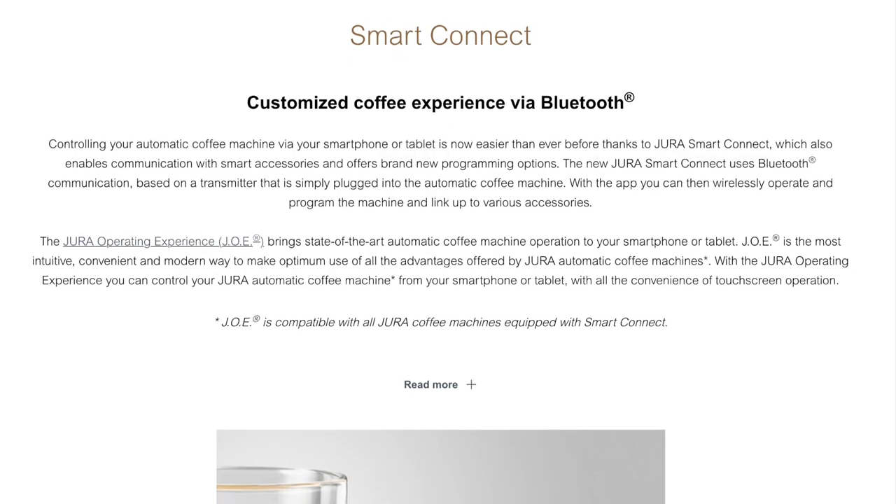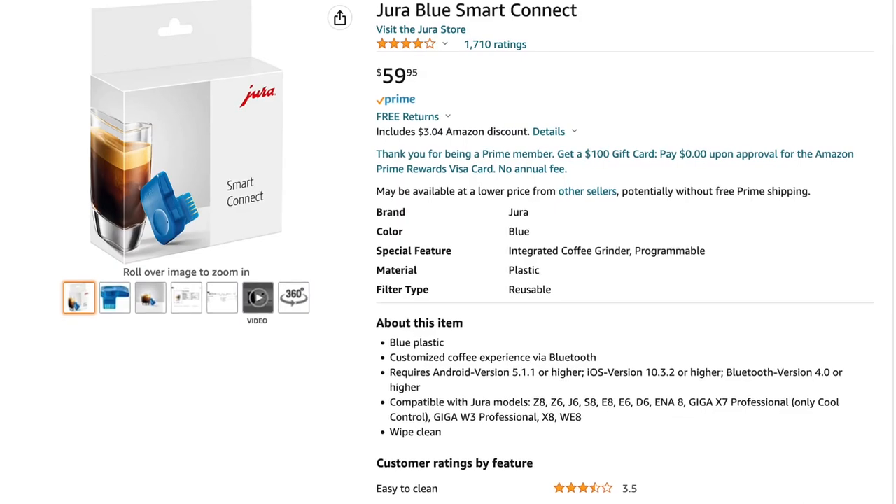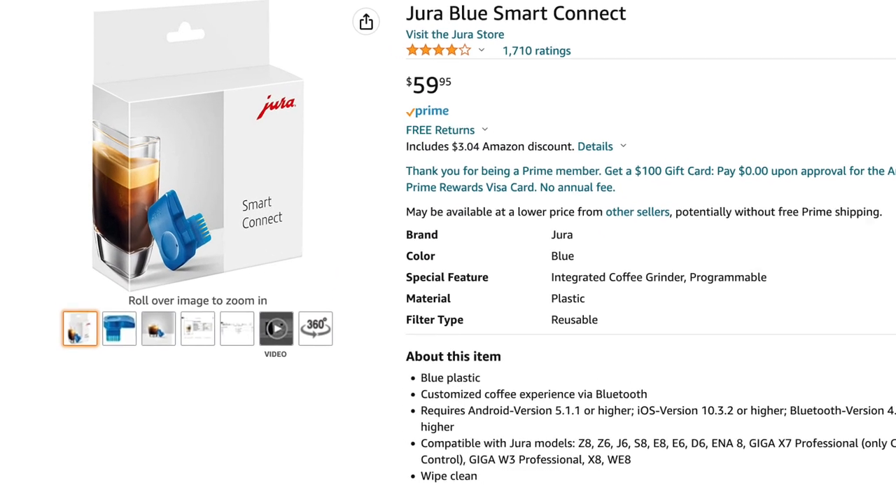This is the Smart Connect device that allows you to interact with your coffee machine via an application on your smartphone. I picked this one up from the Jura store on Amazon for about $60.